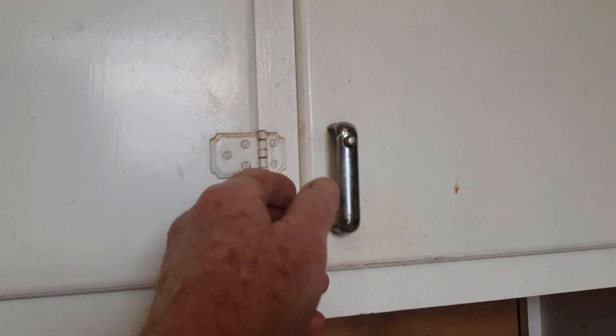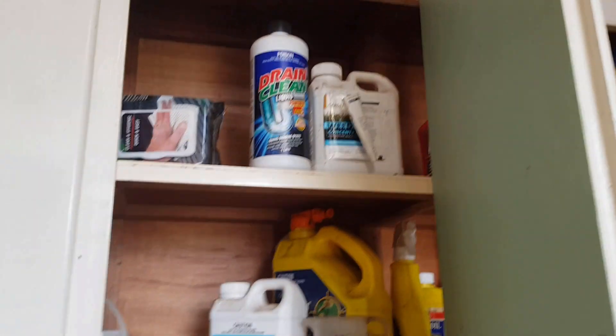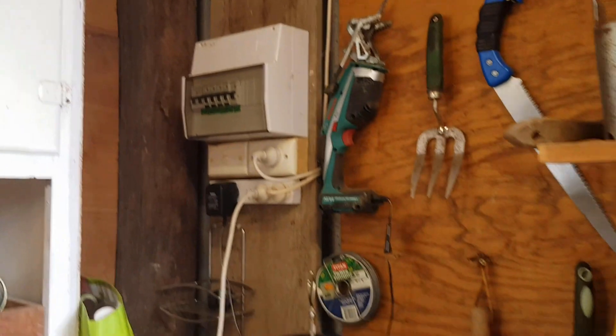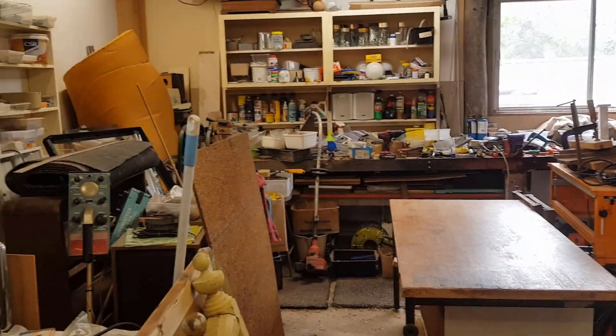Up in the top cupboards, affectionately known as the cupboards of death - we don't like using a lot of chemicals, but the ones we do have we obviously want to keep out of reach of the grandkids and the dog. So this is the first part of the shed, and then we wander through to the main section where I do a lot of videos - it looks terribly messy at the moment, probably because it is.